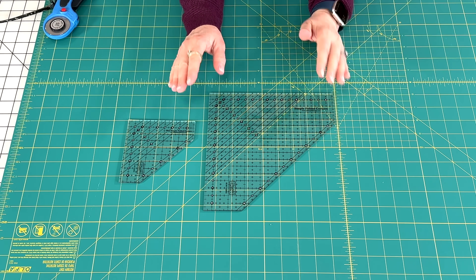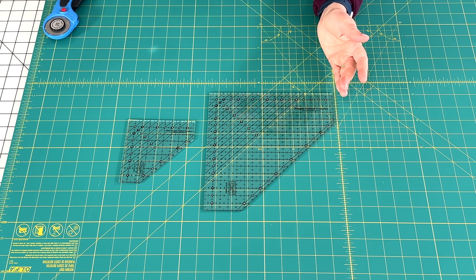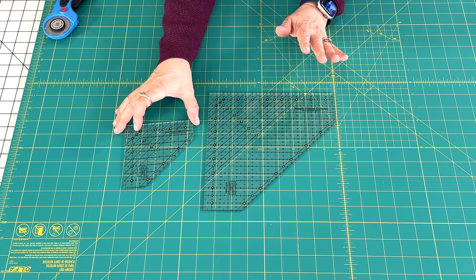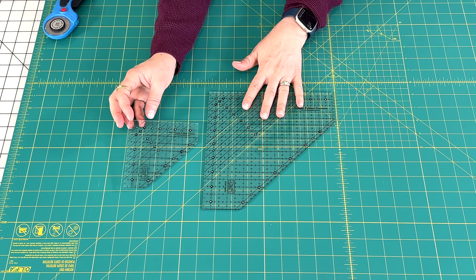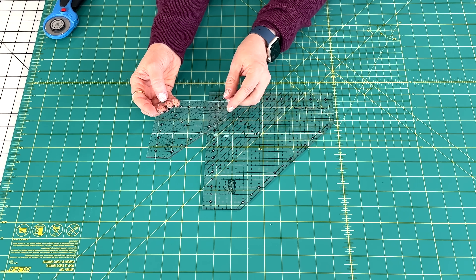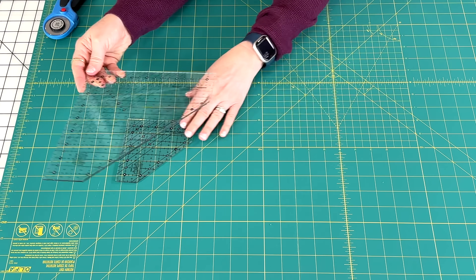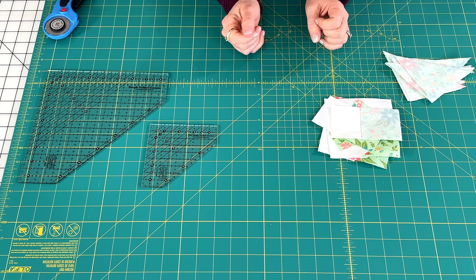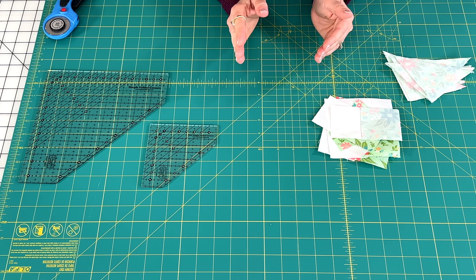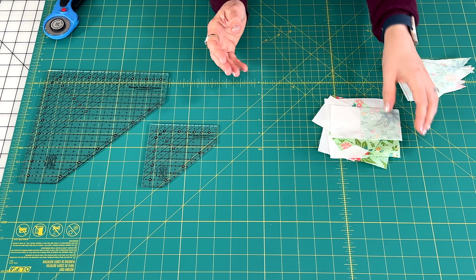I'm going to talk about both of these rulers today. I probably use the mini version four to one as much as I use the bigger version, but I do a lot of quilts with smaller blocks. The smaller version goes up to four and a half inches and the larger version goes up to eight and a half inches. If you've read any of my blog posts on blocks, I often suggest this ruler, and I'm going to show you a few different ways that I use it.